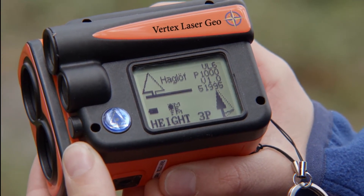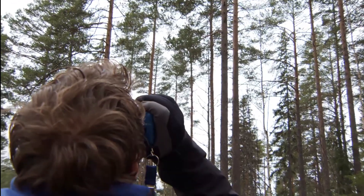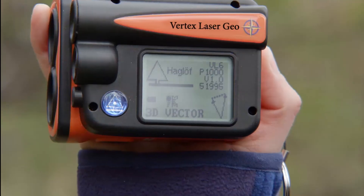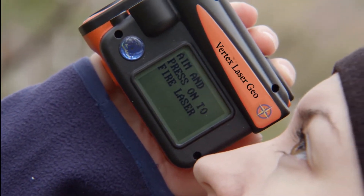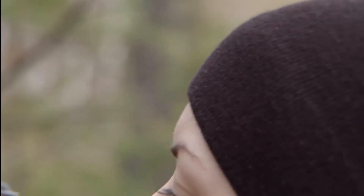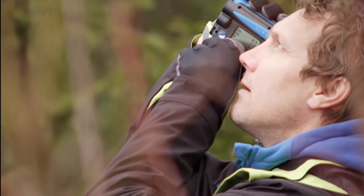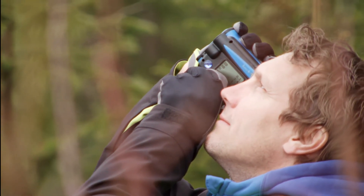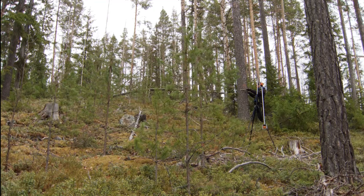It has a tilt sensor so you can measure angles and also calculate heights. It has a laser rangefinder that I would say is the best on the market — very accurate. It also has ultrasound so you can measure even in really dense conditions.